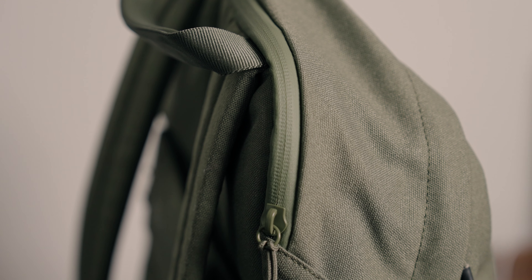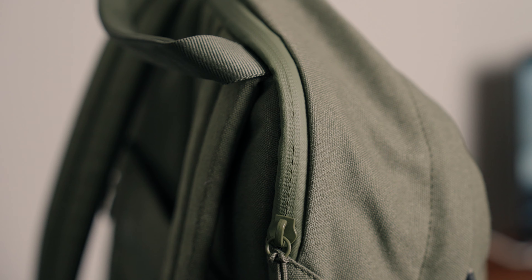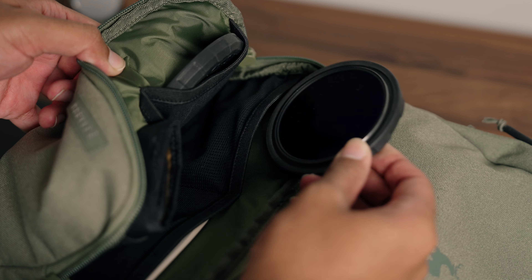The material is pretty solid. On the top where your laptop would go, you have a sealed zipper so you don't have to worry about water seeping in. In the front compartment, I have the Rode Wireless Go 2. Other than that, I like to put things like lens filters in here, or a pen, something like that.